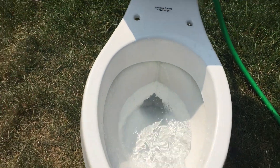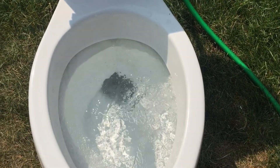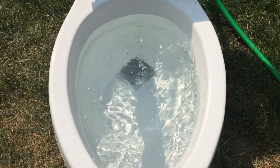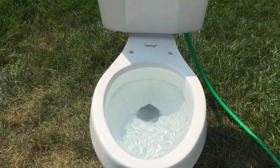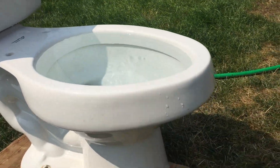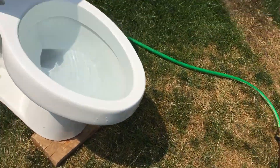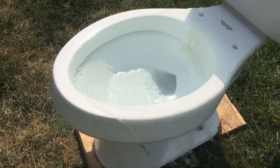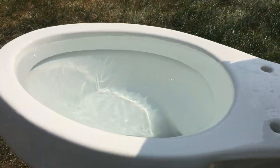I got it clogged, so let's overflow it — let me just hold the lever down. As you can see it's filling up. I'll let the tank fill so when I flush it it'll overflow. I've actually never overflowed this thing. I don't think I've ever overflowed any of my toilets except for the Glacier Bay, because it's junk and it clogged itself. And there we go, it is overflowing — let me just hold this down again.